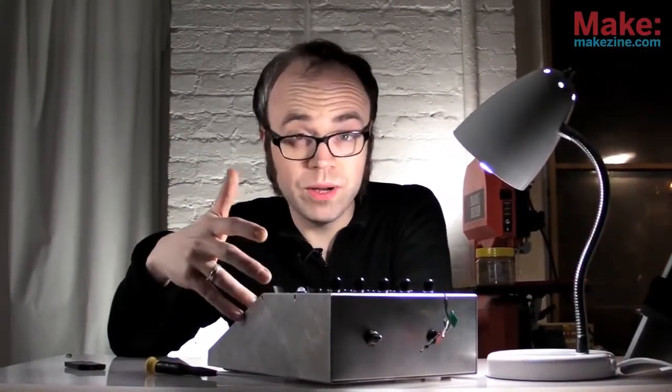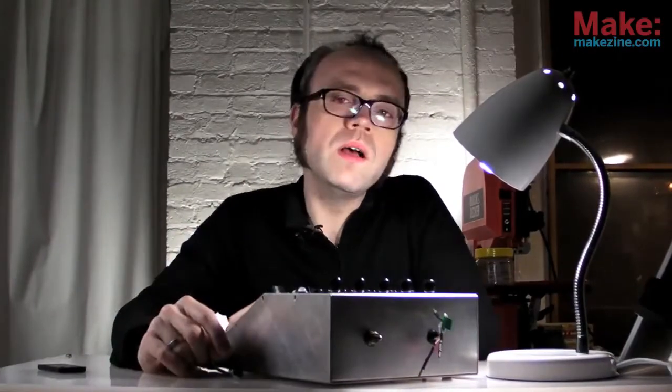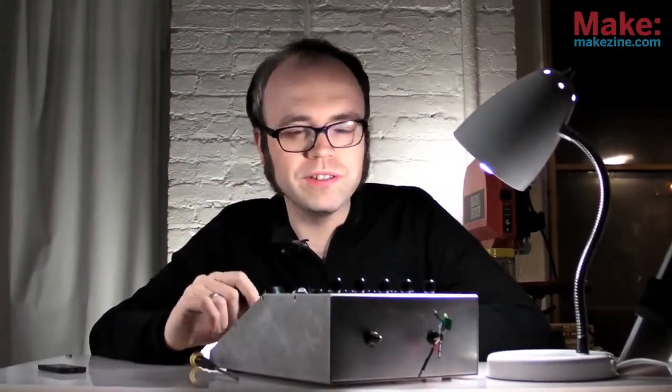Making something that works is an awesome feeling. Making it easy to use and cool looking ups the satisfaction level quite a bit. Plus, it makes your device that much easier to share with others who might not fully appreciate the hard work you put into constructing all the electronics.